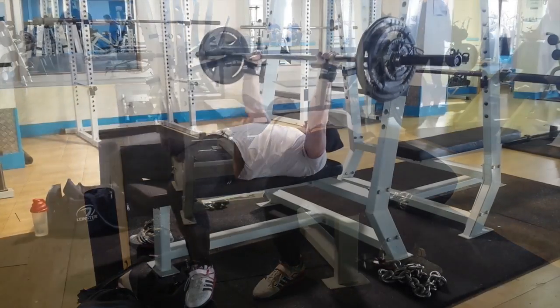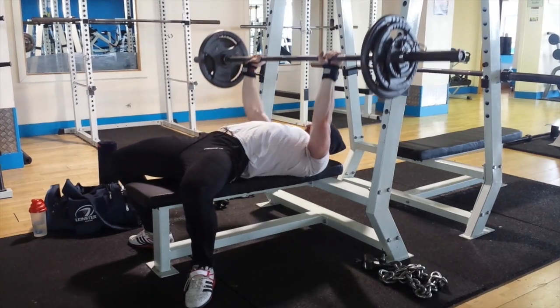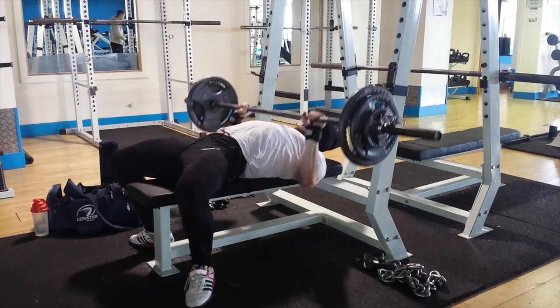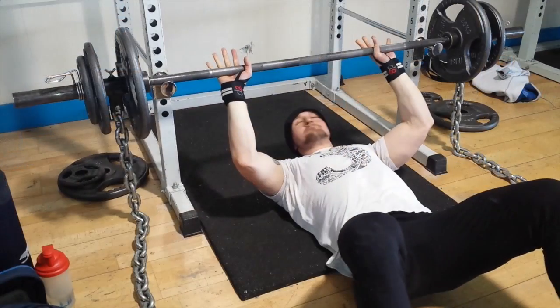My heels are flat to the floor, which they haven't been before, and that's how I'd bench in competition. Really working on getting my knees below my hips as well — that's coming together. Quite happy about it even though the weight has been reduced significantly.